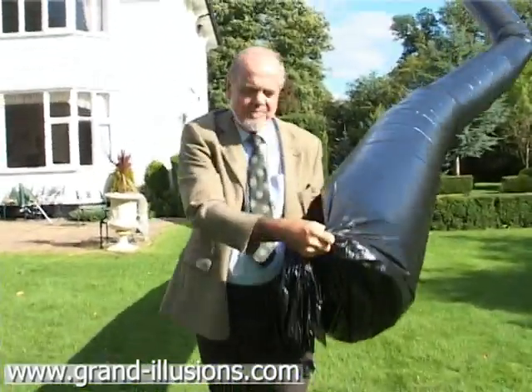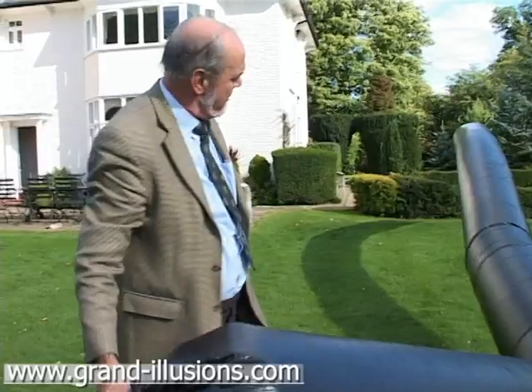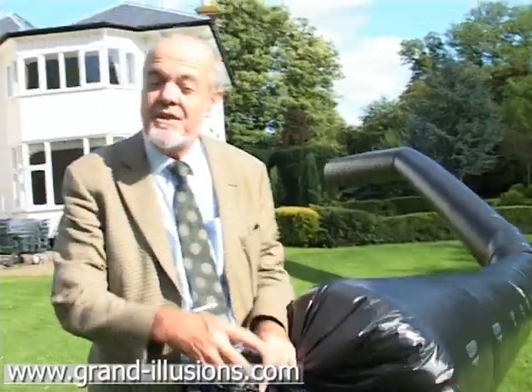Yes, it floats. What happens is the air inside gets hotter because this is absorbing the heat. The outside air is much, much cooler. It's got some lift and it goes up a long way. If I let go of it, it'll go up into the clouds, I think.